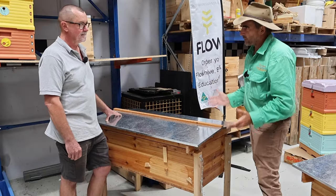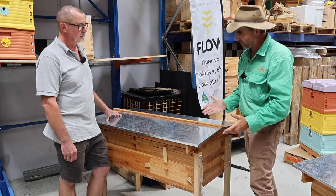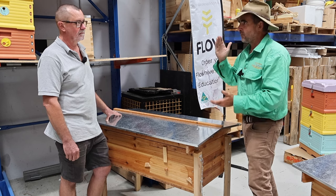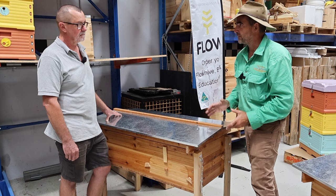We've left the best to last — Andrew actually designed this one. It's a full mobility beehive combining the features and advantages of the Flow Hive with those of a Langstroth, plus viewing panels and everything to allow you to enjoy your bees.